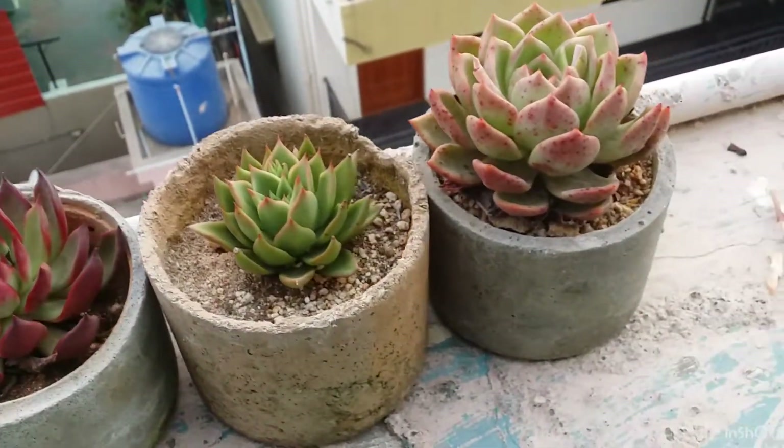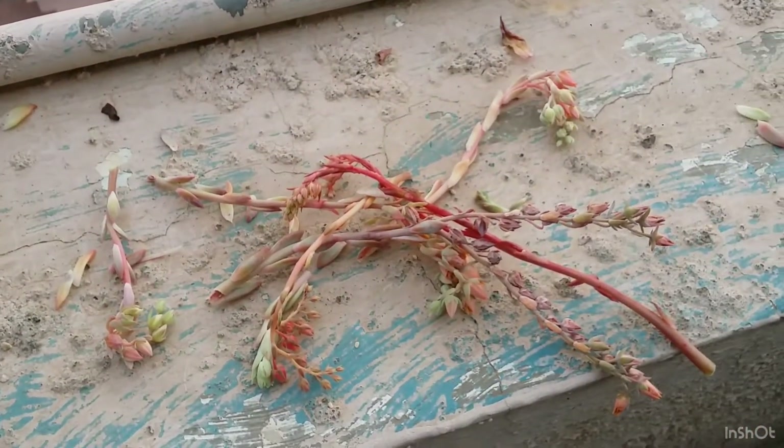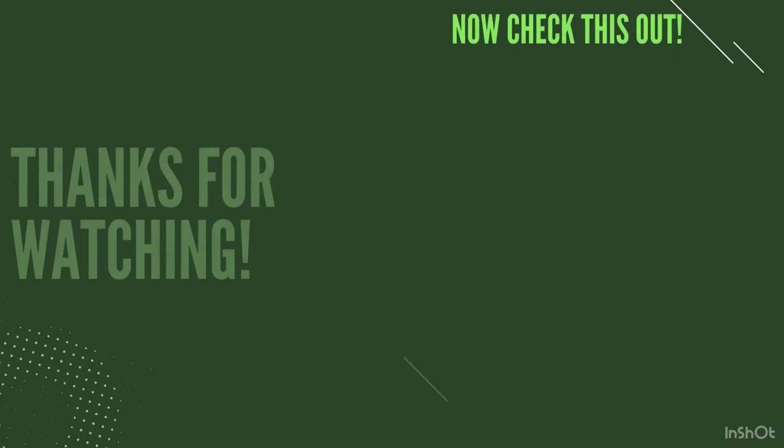So I hope that you like this video. If you did, please hit the like button. If you're new to my channel, please consider subscribing. Until then, take care, stay safe, and keep planting.